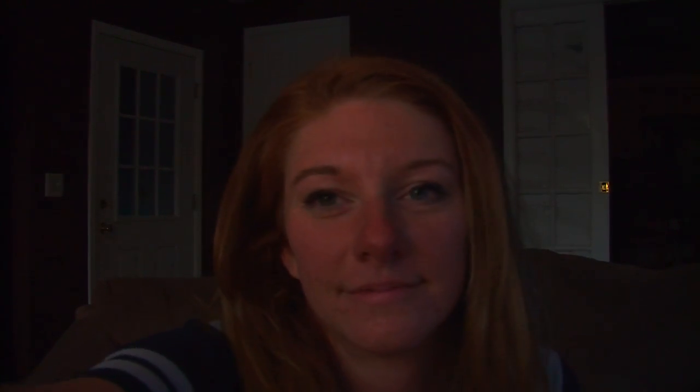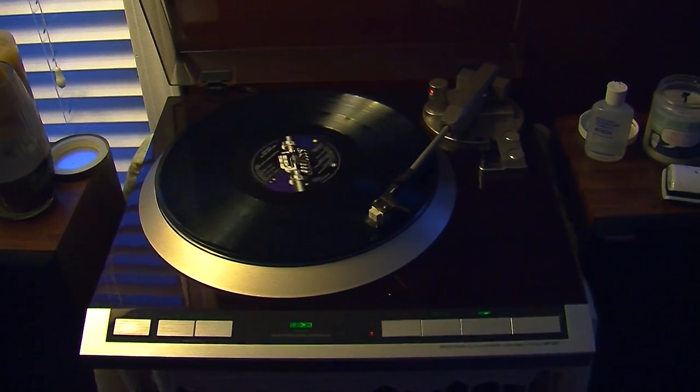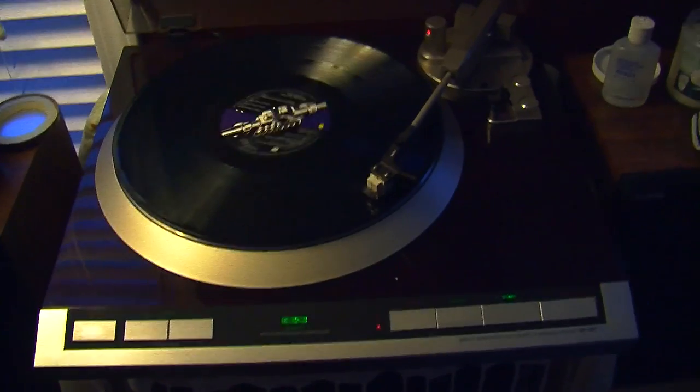Right now we're going to go over my record collection and my setup, so you can see what I'm working with when I'm not at the station. Let's start out by going over what I have for my vinyl playing device — my record player.